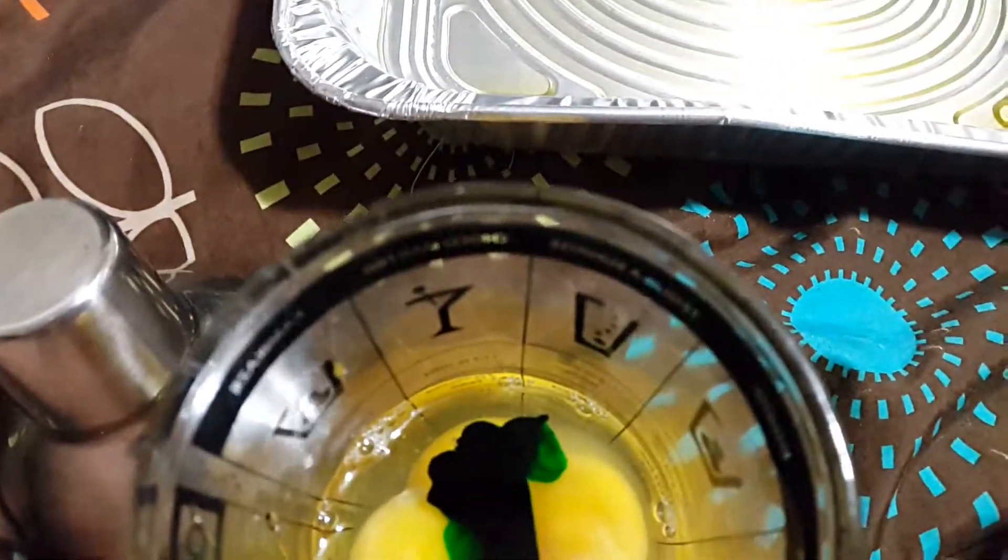Okay, for this, I have four — you can only see three, but there's four. Oh, you can kind of see it there. There's four eggs in here.